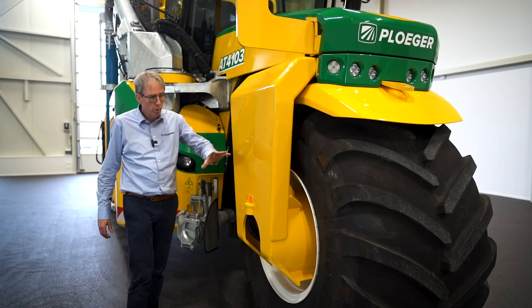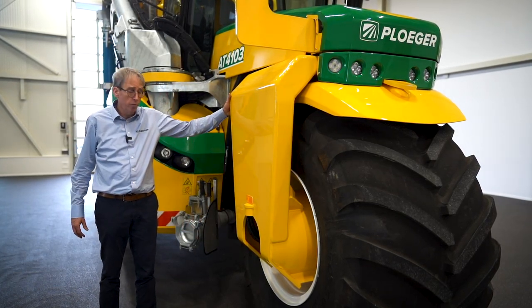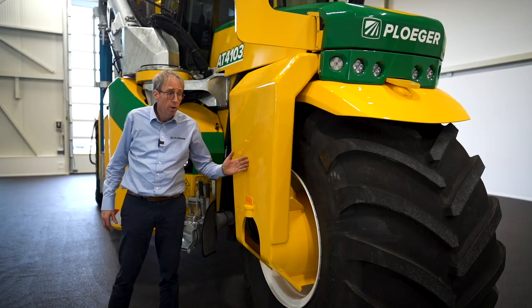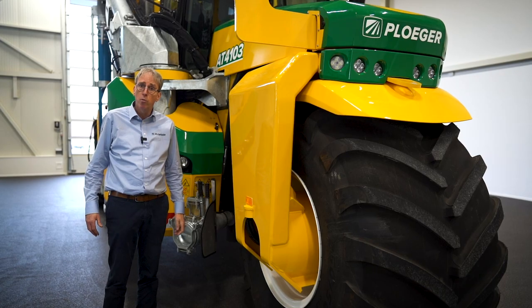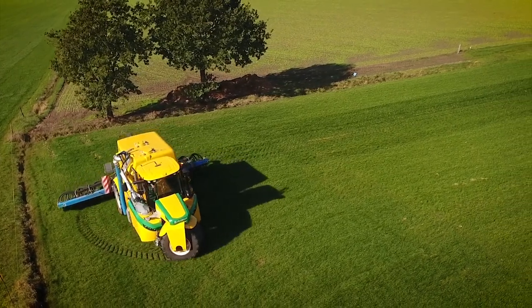The three-wheeler with a big 1050 Michelin wheel, the front fork with the hydraulic drive and the brake system in the front fork. We can steer 70 degrees both ways, so it gives a very sharp turning radius with a powered front wheel on this machine.